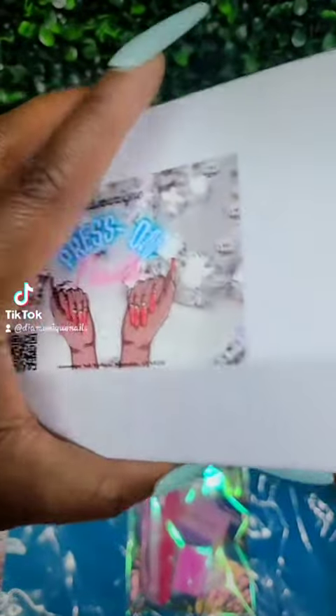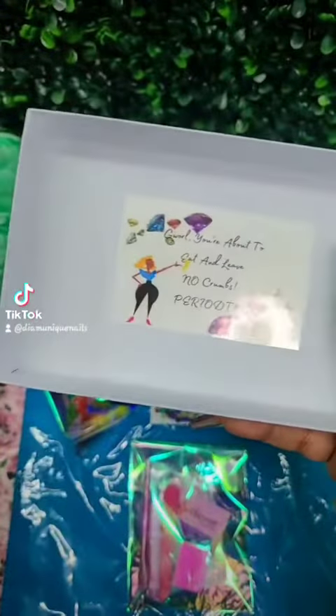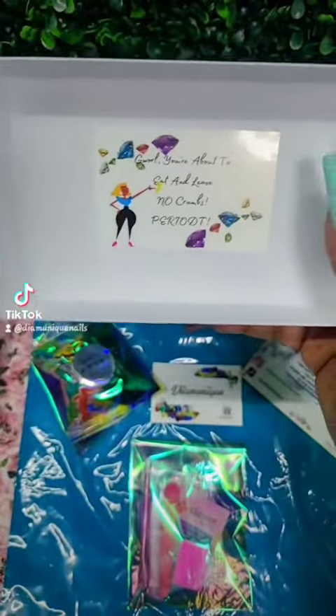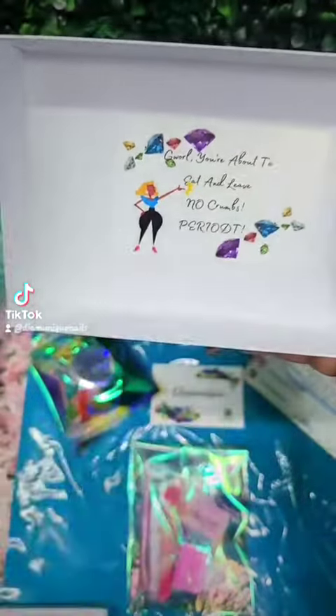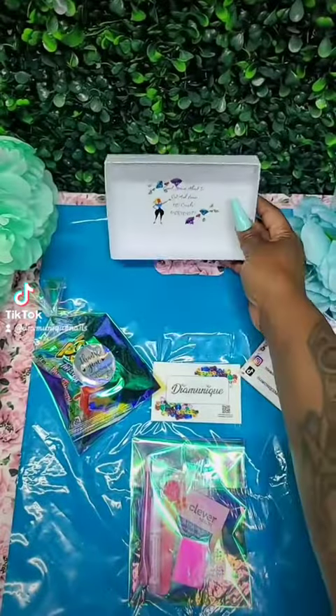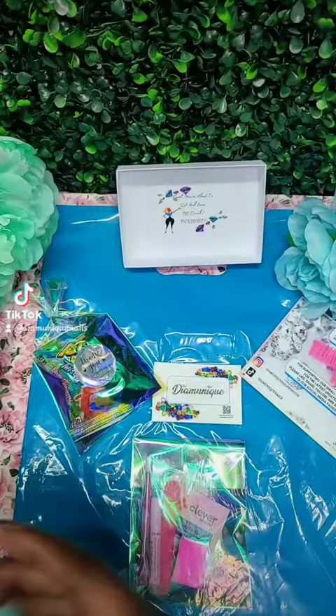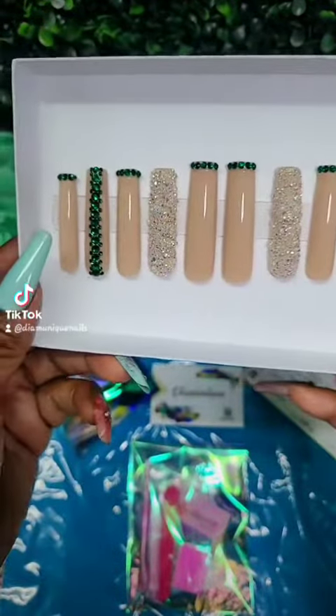This is a local order that I'm going to deliver tomorrow. I put a sticker in there — I thought that'll be cute — and it says 'Girl, you're about to eat and leave no crumbs, period.' I thought that'll be something nice and cute, and plus I just didn't like how plain the box looked.